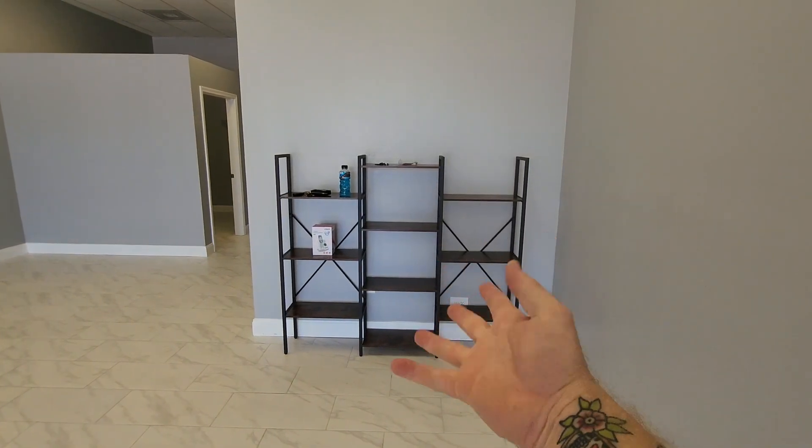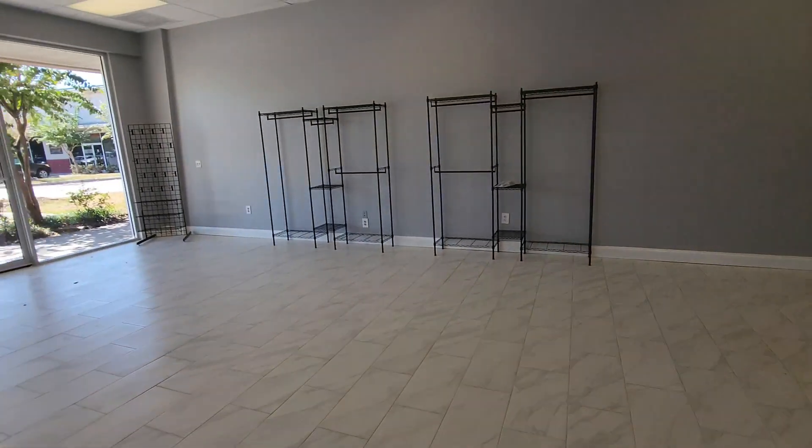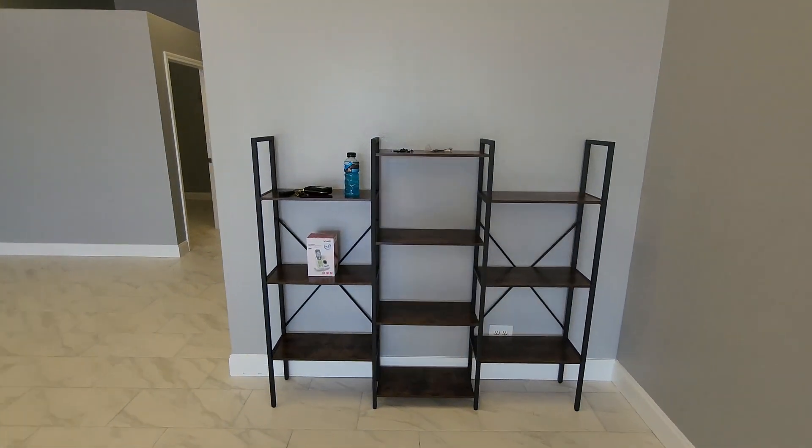So you think you want this. We got it and it's pretty nice, so let's talk about it. We're setting up a retail space right now and we needed some shelving like this so that we could put some items on and things like that.